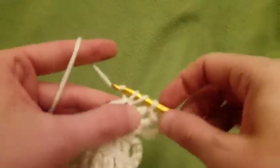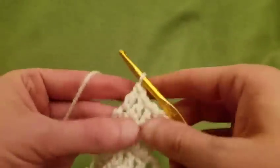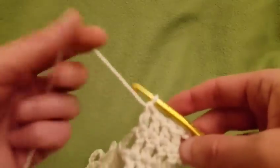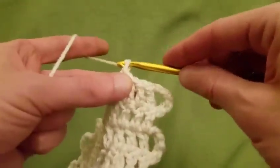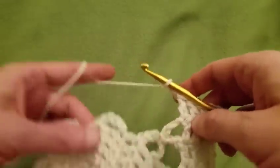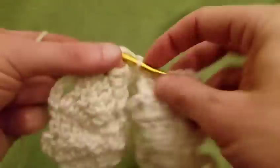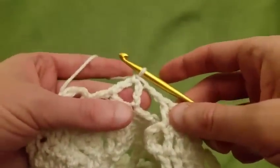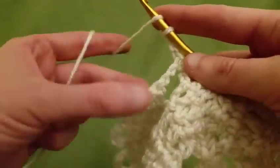There is an alternative way of doing your connections which makes it even more lacy. I have mixed feelings about that because it's already quite lacy as it is, but I will show you that on the next pass. So again we're going to chain two and capture the next available arch with a single crochet, then chain three, turn the work, and do your four doubles.